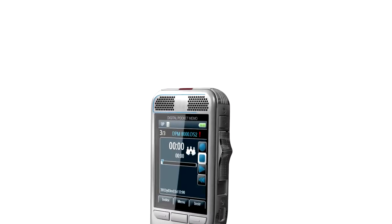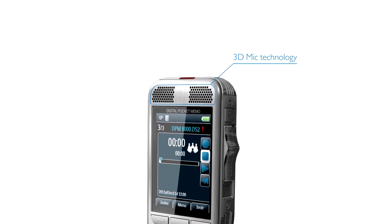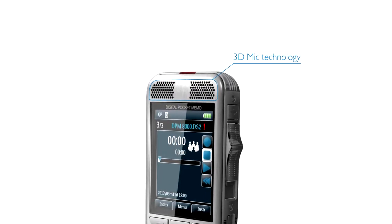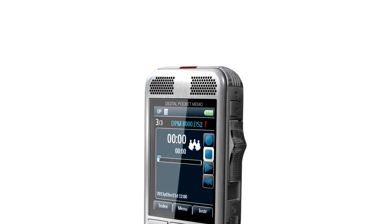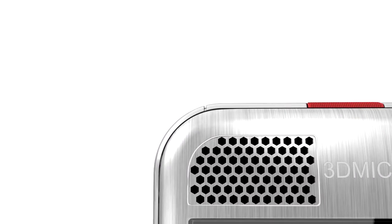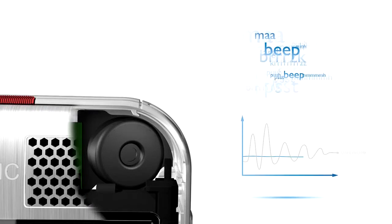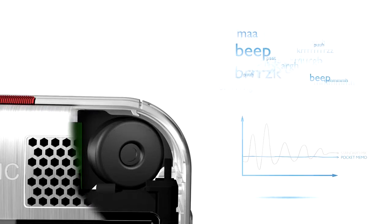One of the most powerful features of our new Pocket Memo is the breakthrough three-dimensional microphone with its integrated motion sensor. The 3D mic technology is based on multiple built-in microphones to always deliver best recording results. The omnidirectional microphone offers 360-degree sound pickup, making it ideal for recording meetings. The directional microphone is optimized for voice recording and accurate speech recognition results.